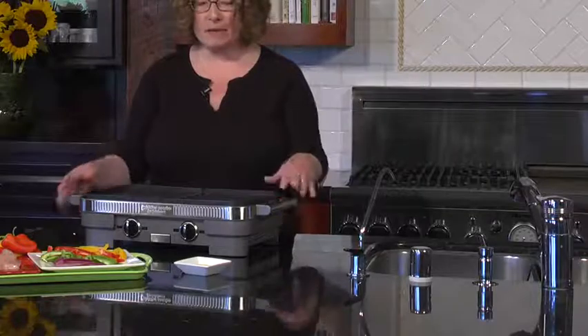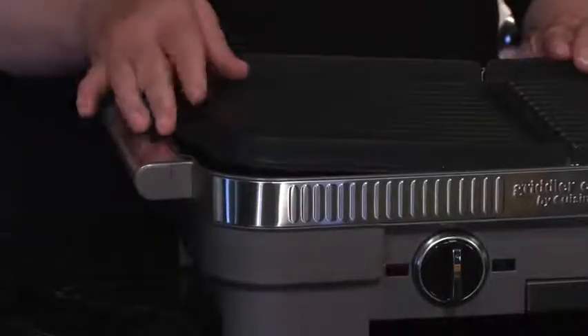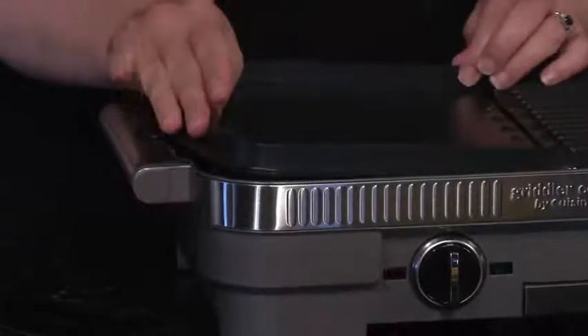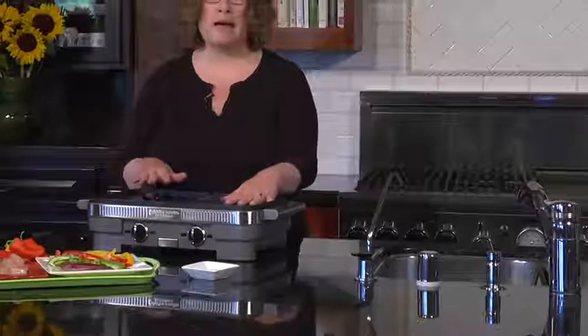The really nice thing about it is you can use this large cooking surface just for grilling, or if you pull this button, the plate pops off on one half of the side. You can flip it over, put it back in, press it down — it's totally engaged — and now you can cook griddle on one side and grill on the other.